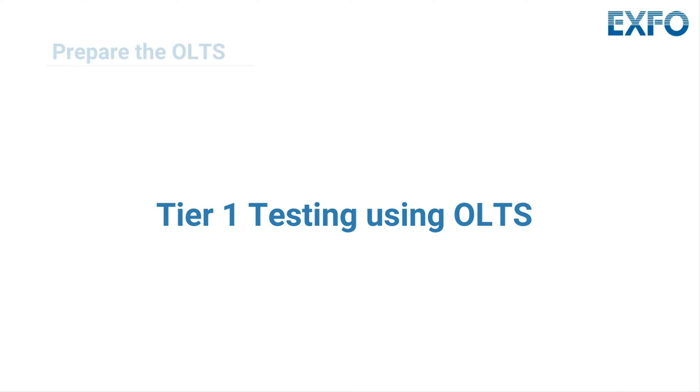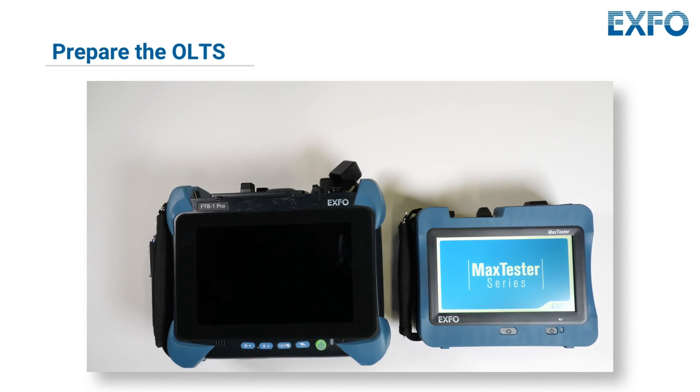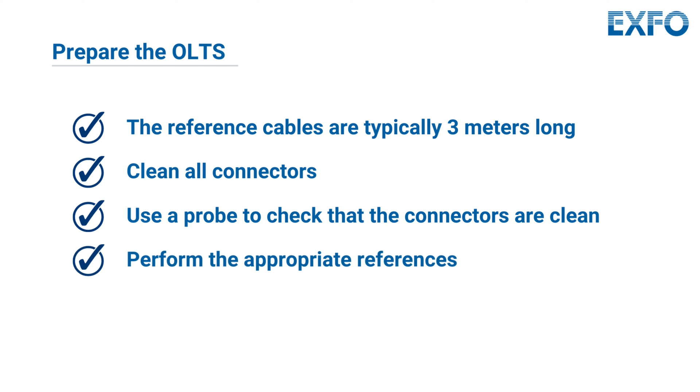First, let's prepare the OLTS equipment for testing. Ensure it is turned on and ready for use. Gather the necessary cabling and connectors. We recommend that the reference cable for the MAX 945 and the FTBX 945 is no longer than 3 meters. Clean all connectors and use an inspection probe like the FIP 435B to ensure the connectors are clean. Then perform appropriate references as recommended on our units.